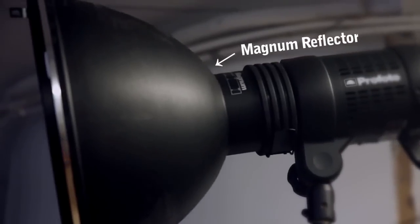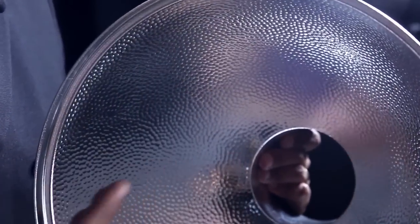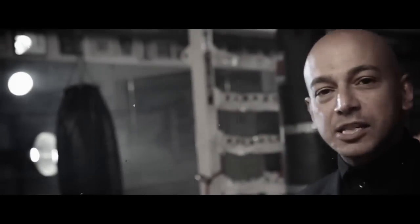My weapon of choice today is the magnum reflector, that gives me a very nice hard light, which is exactly what I want in this setting. Now this special coating — a hammered coating — of the inside of the magnum reflector acts like thousands of small little mirrors that makes the light bounce backwards and forwards and concentrates it, focusing it more onto the subject, giving a very, very hard light. In this case, it's very handy because I'm shooting with the new Profoto B1 lights, off-camera flash as they're known.